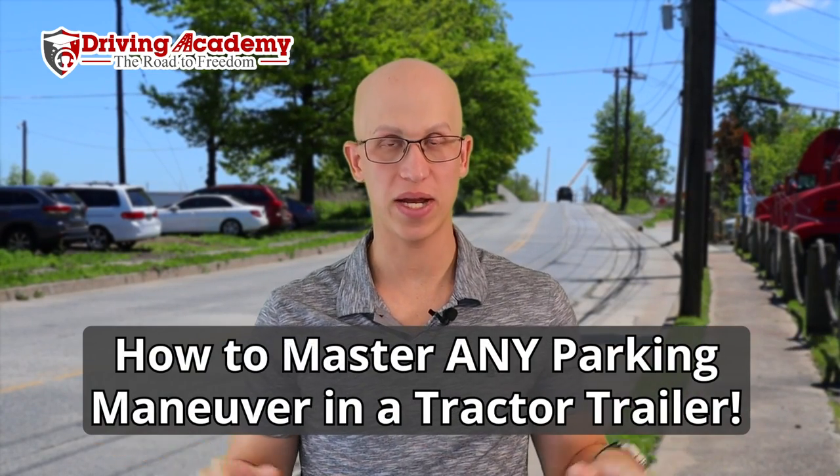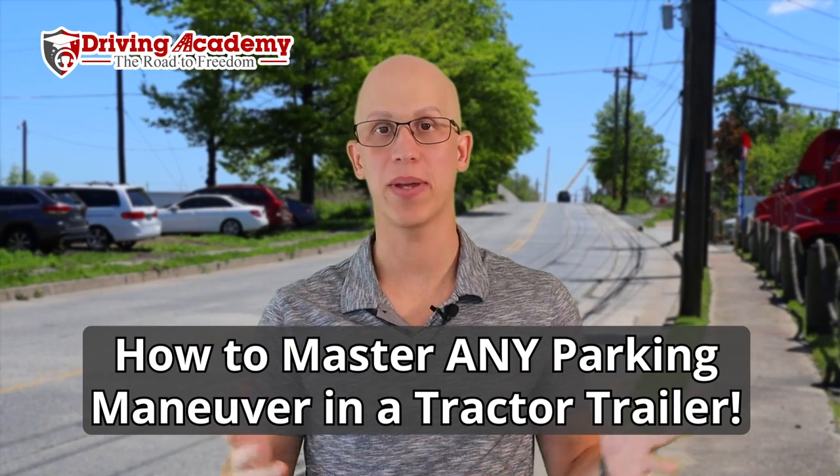Let's talk about the trick on how to master any parking maneuver in a big tractor trailer.